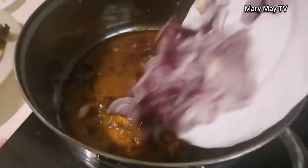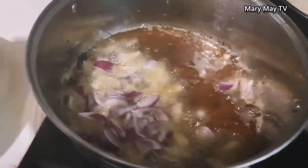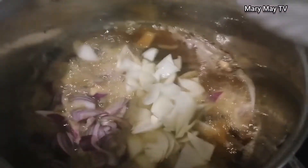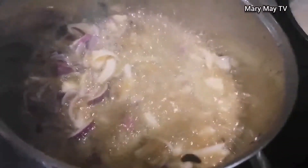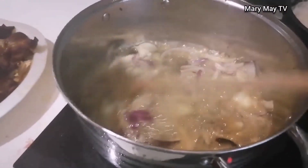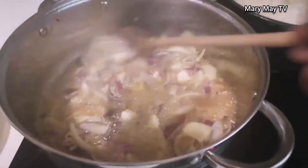I've finished frying everything. Now it's time to start the stew. I begin by frying the purple onions and white onions mixed together. I like enough onions in my sauce, so I fry the onions very well before I add the tomatoes.